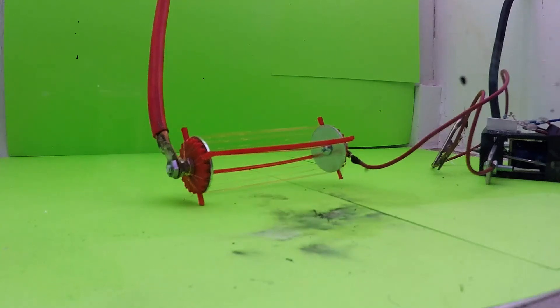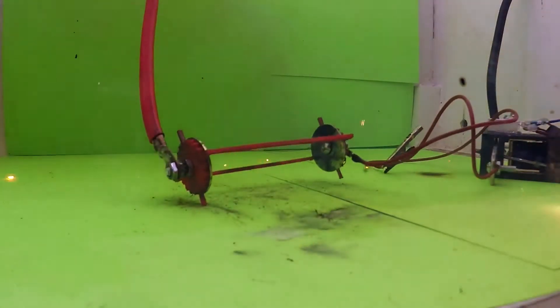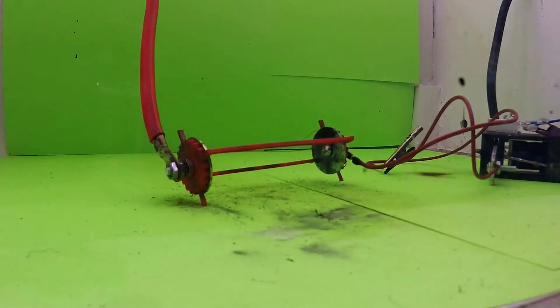Hey, what's up. In this video I'll be placing this wire array in the vacuum chamber and sending 7,000 volts through it to see what would happen.